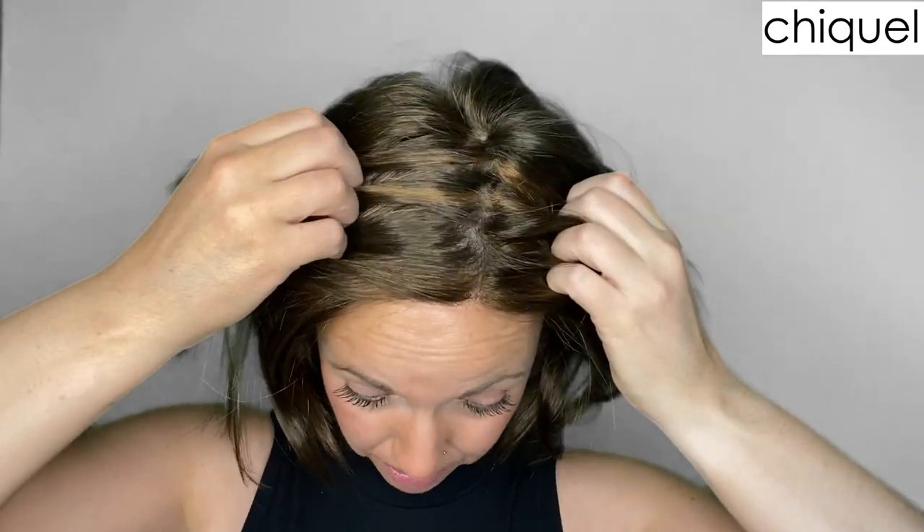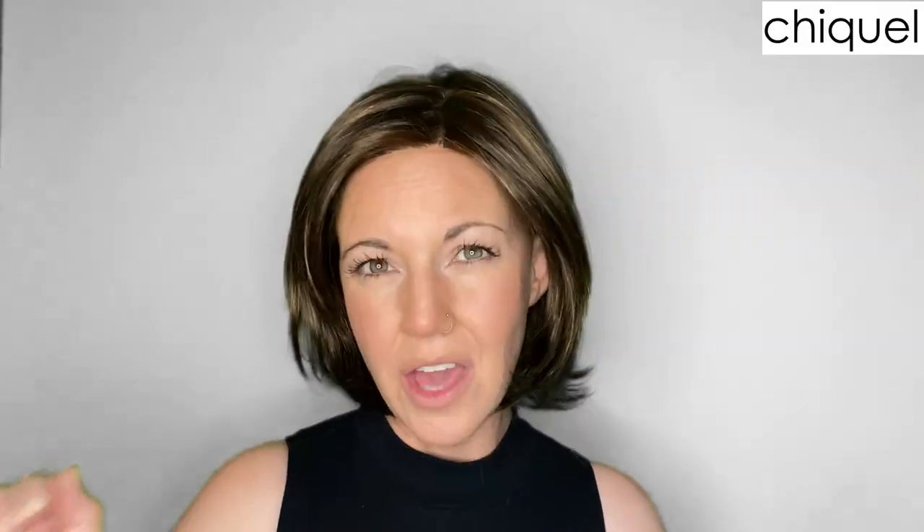Let me talk about the monofilament part. Having a monofilament part means that your part line is going to give you the illusion of hair growth right from your scalp. Usually on a monofilament part you're not often able to change the part without it looking too wiggy; however, on this one I feel like you can almost get away with changing the part anyway, because the rest of the cap is hand-tied and it still kind of works.